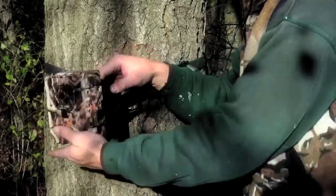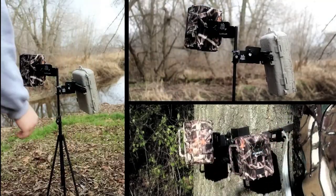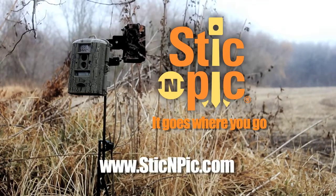Want to set up more than one camera? Check out Atacam. Put your trail camera exactly where you want it, quickly and easily, with your new best friend on the trail. Stick and Pick — it goes where you go.